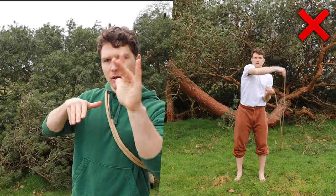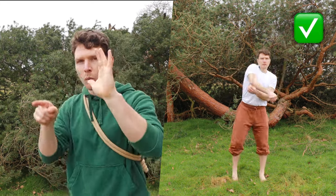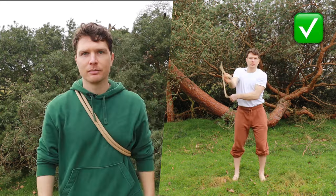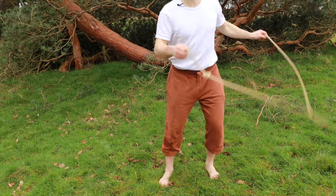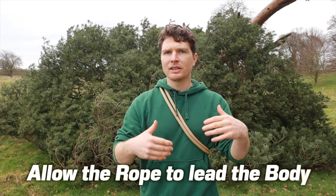As we rope flow, we can think about that natural weight shifting from foot to foot. Especially with a pattern like the dragon roll, it really encourages us to shift our weight and our ribs from foot to foot. One way to help this is to close your eyes, practice rope flow, just feel your weight and what leg it wants to go on, and allow your body to go with that.